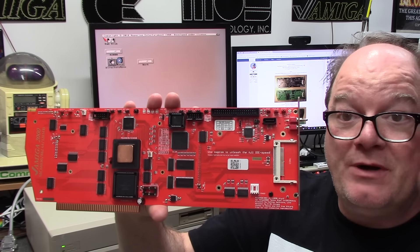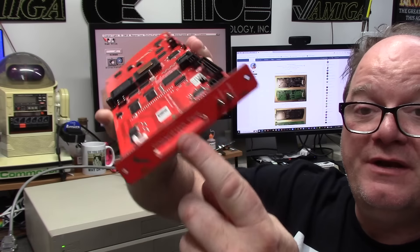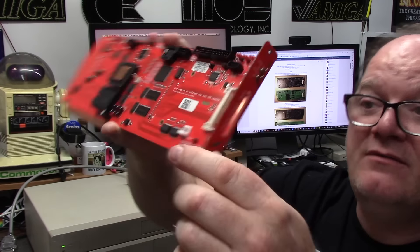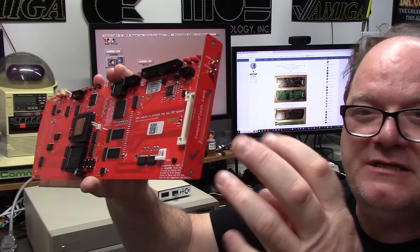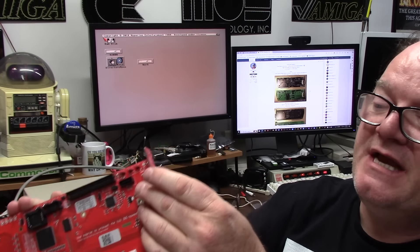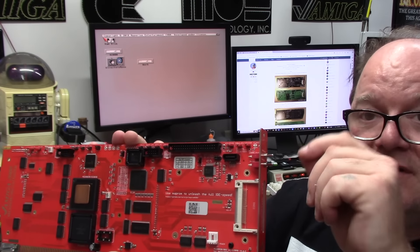Now, I'm not an expert — I just got this, so we're going to go through this together and learn. This has compact flash with a nice back slide-out, the Amiga checkmark in a nice mirrored finish, some auto boot and 68000 mode jumpers — all dip switches, two-pole.